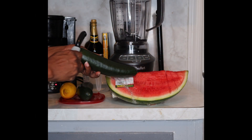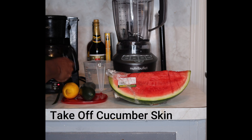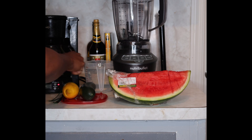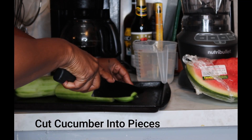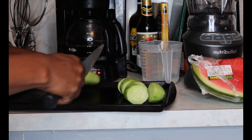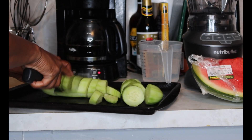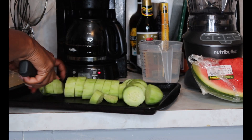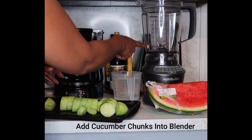We're going to start off by peeling and de-skinning the cucumbers. Now I'm going to chop my cucumbers into pieces. Add your cucumber chunks to your blender.